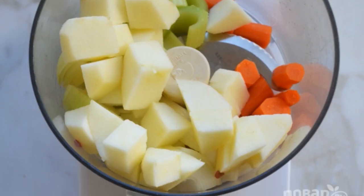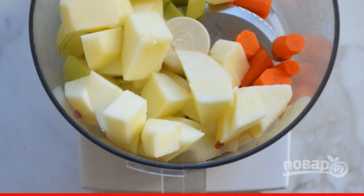Step 1. Peel and rinse the apple, carrot, onion, and celery. Then chop finely.